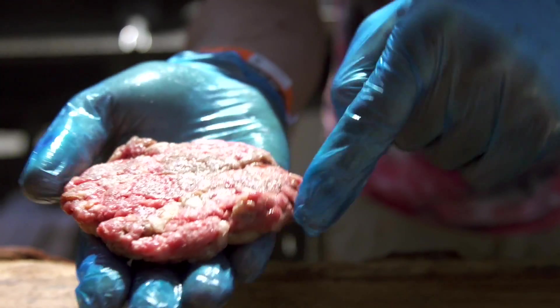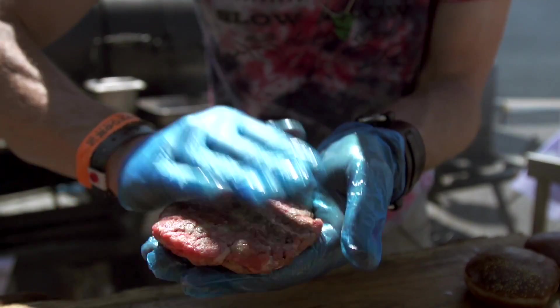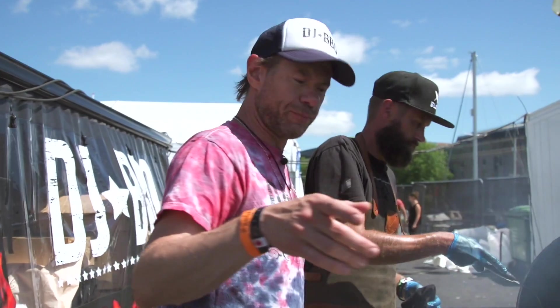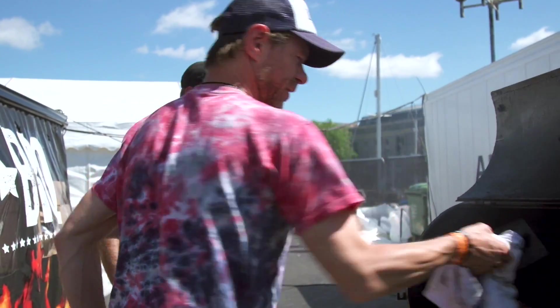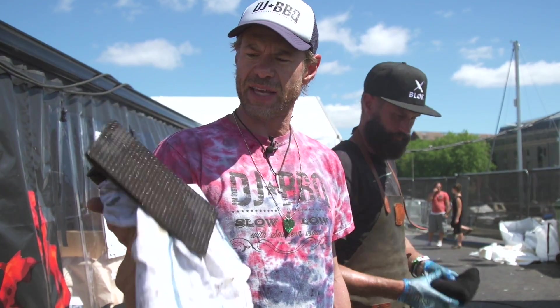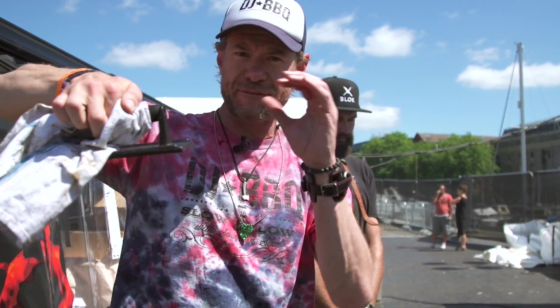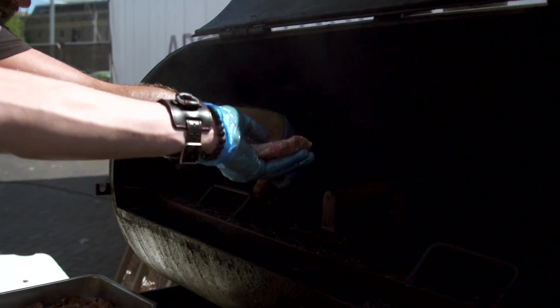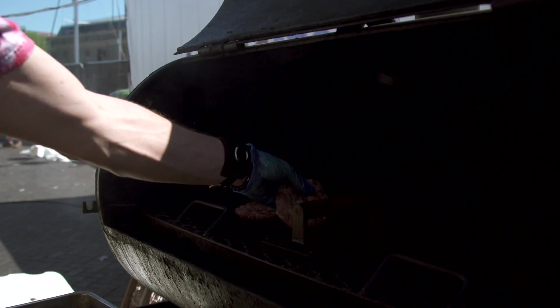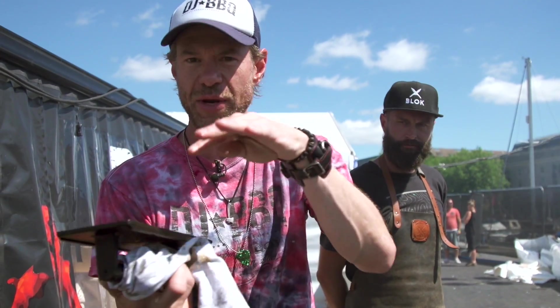Aged beef fat and bone marrow — the bone marrow just supercharges it. There is one patty. I purchased a new toy recently — I saw these guys in a chop house using these old American irons to make sure all that fat caramelizes. There's a lot of fat in those burgers, so it makes it nice and we get a good crust. It's sitting on the grill, already hot.